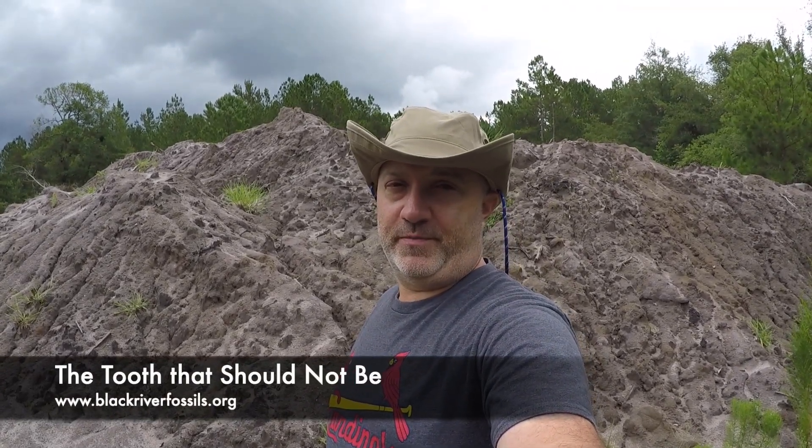I labored over this video. I almost didn't post it. It's been done for weeks because my inner critic said there's no way this tooth is what you think it is. But obviously I decided to do it, and the reason is because I want your opinion. Some of you out there are very knowledgeable and know a whole lot about shark teeth, and I want to know what you think. So here it is.